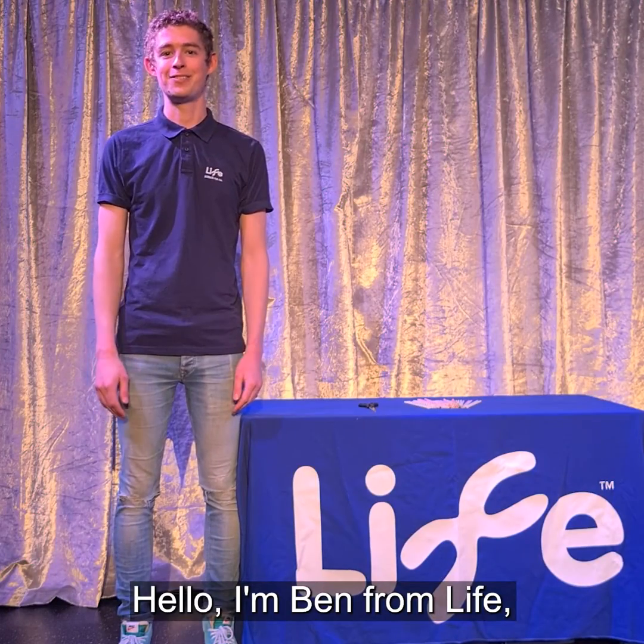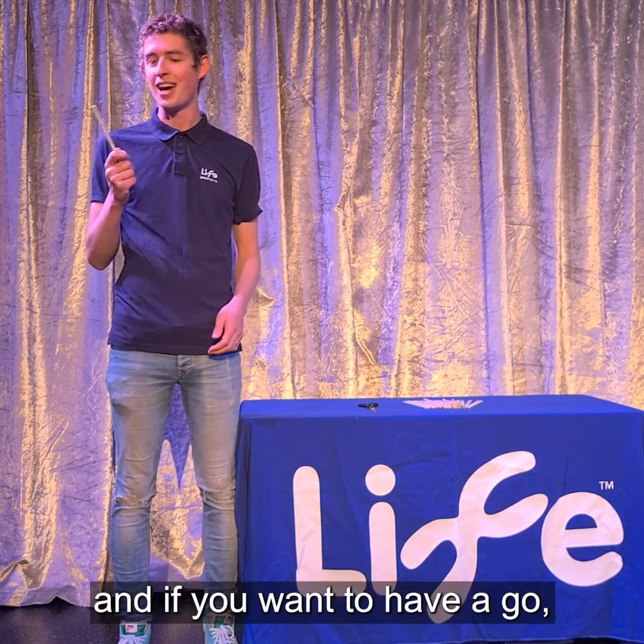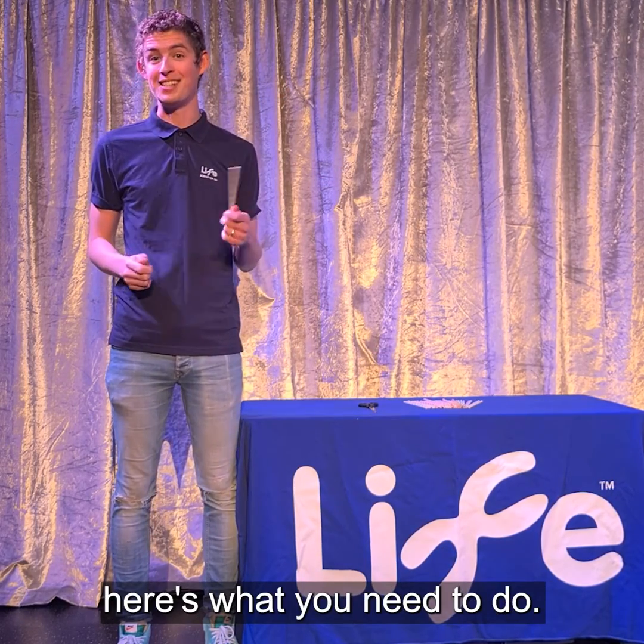Hello, I'm Ben from Life and today I'm fancying playing a little tune on a paper straw. And if you want to have a go, here's what you need to do.